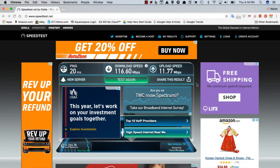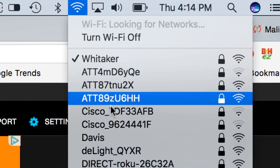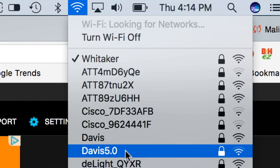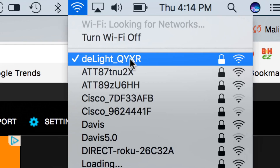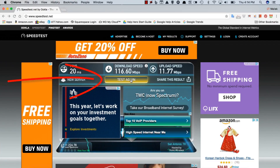Alright, so that's our home Wi-Fi network. Let's go ahead and change over to the D-Lite bulb and connect to that. I'm going to click on that — just going to make sure we're connected to it. We are. We're good to go. Now I'm going to click on test again.